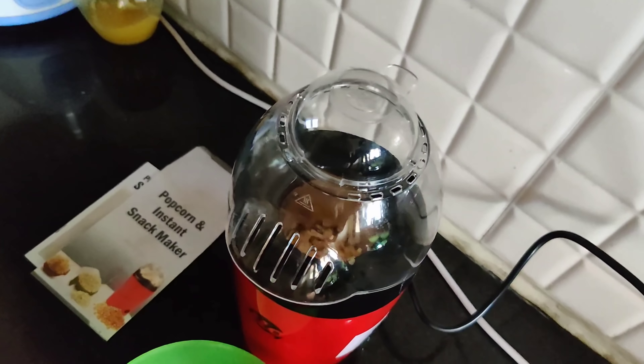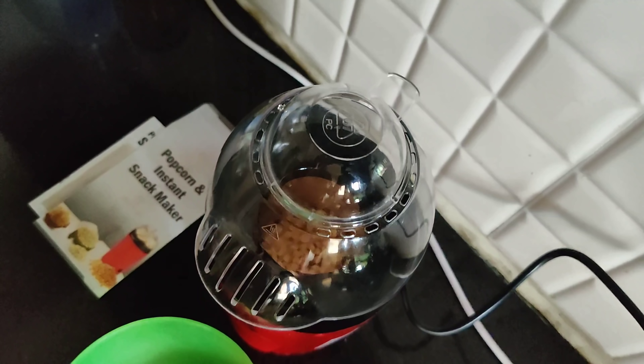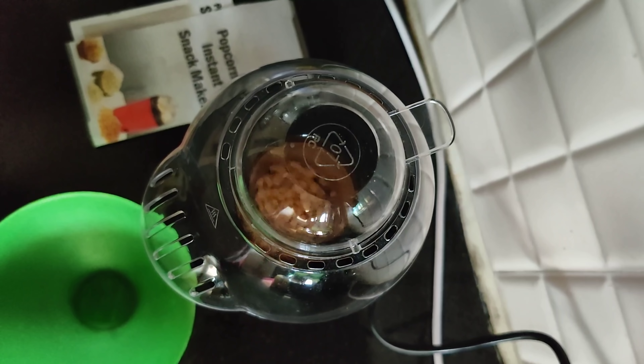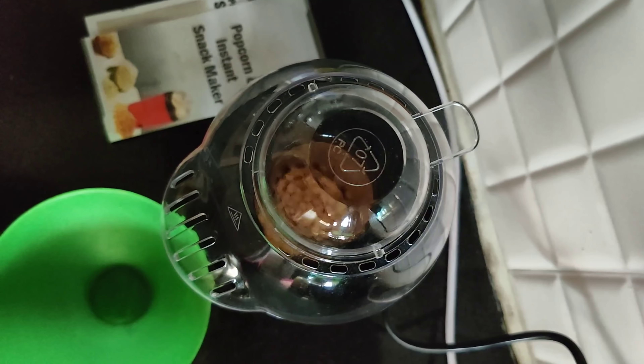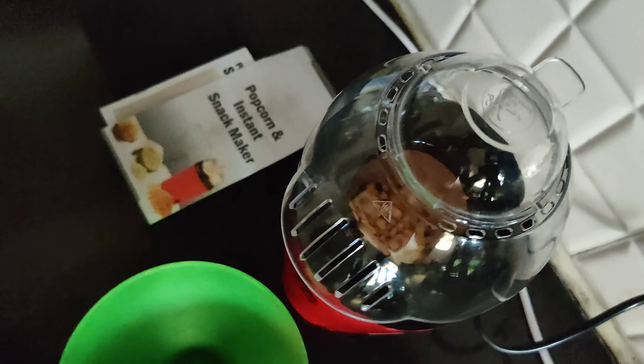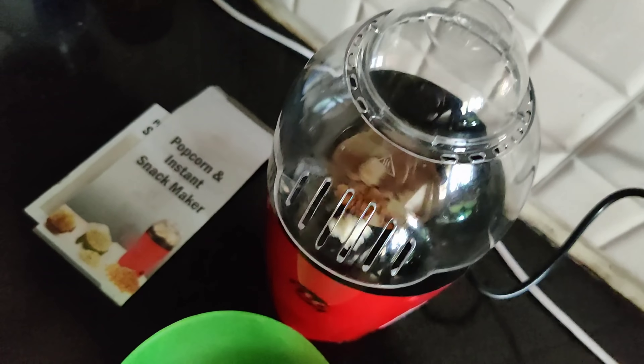Within 40 seconds, it starts with the hot air mechanism. It will start frying. You can see the popcorn is starting. I will add a bowl here to catch the popcorn.